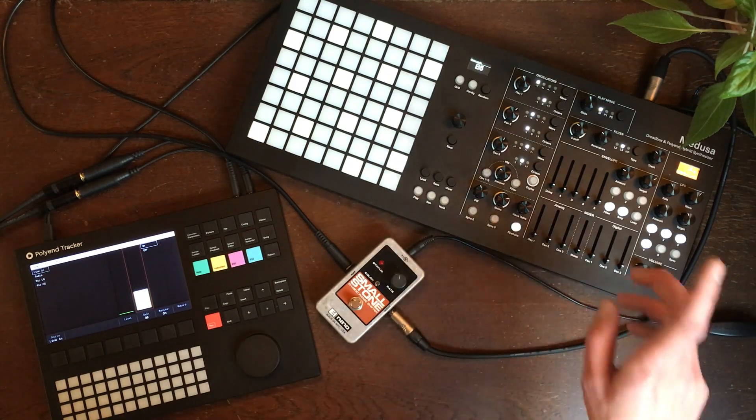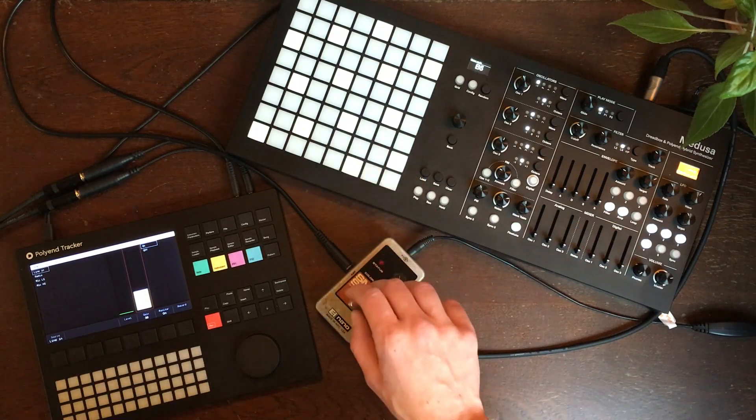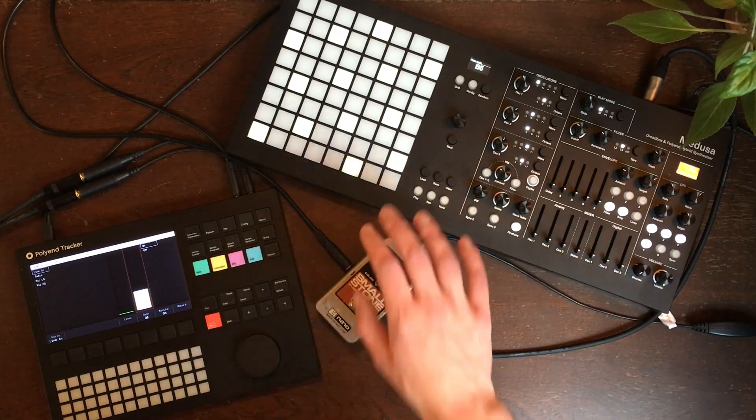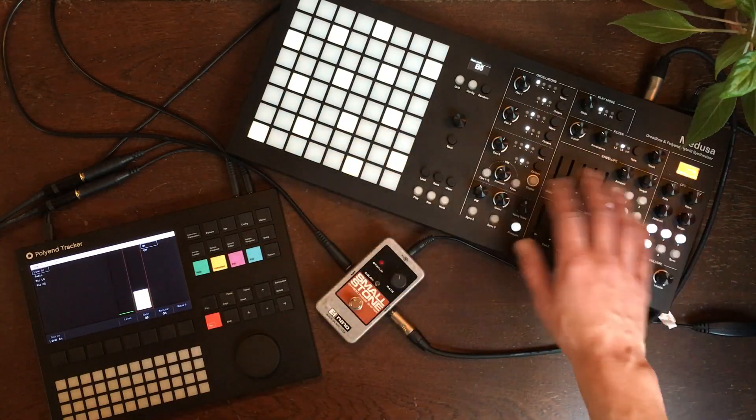So first, here is our sound from the Medusa. I'm going to record a few takes of the same notes with different settings.